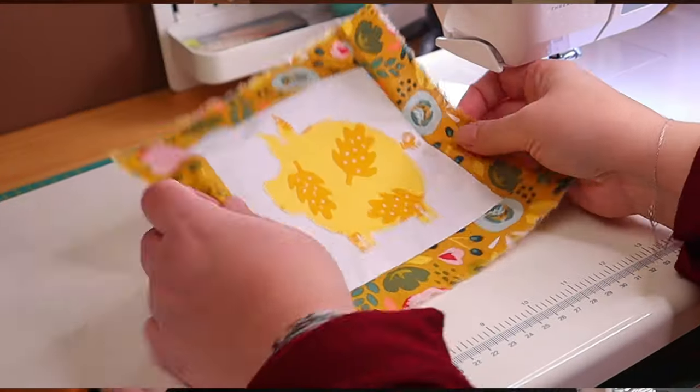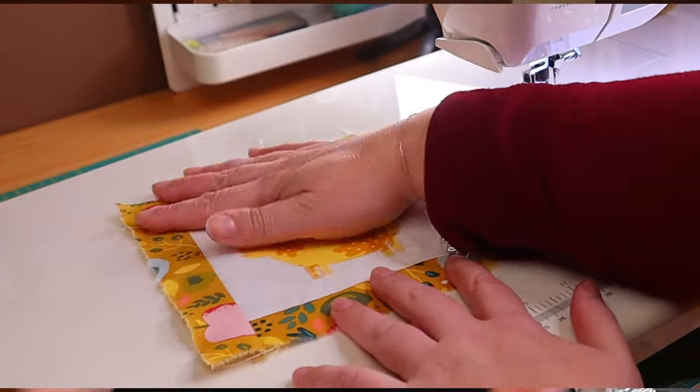Hi guys, Sandy from SoEasy by Sandy here. Today we are making a piggy block quilt. That's right, it's a quilt block with a pig on it. It's quite simple to make, but I promise you that the end result will be amazing. And I'm actually currently working on a piggy blanket, so making these blocks with you will come in real handy.